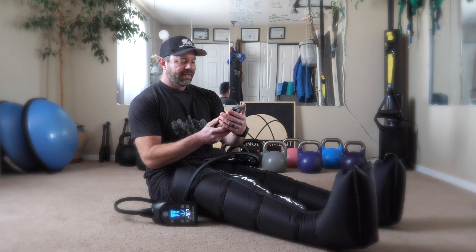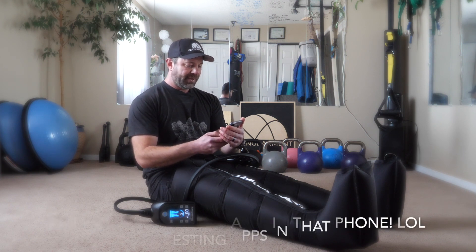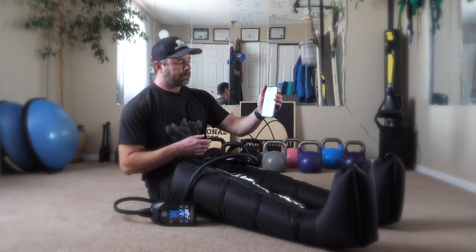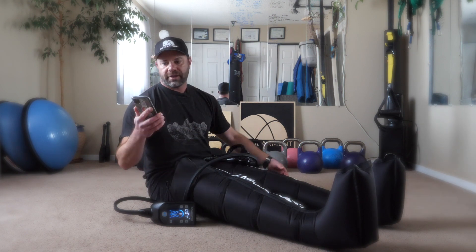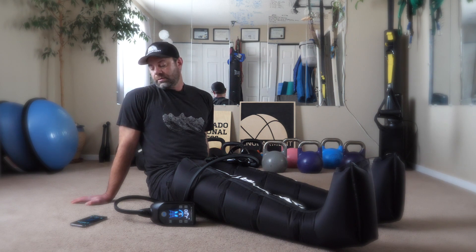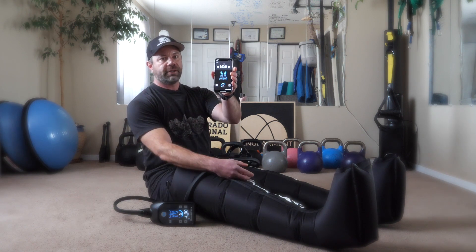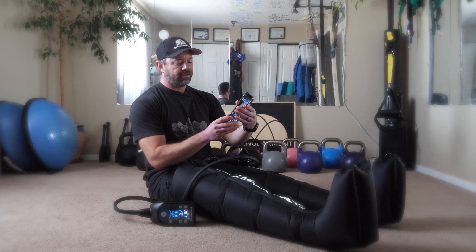I've got my phone out for a reason — I'm going to show you how cool this is. There is an app for it. There we go — pair device. Pulse is found — connect. There it is. You don't have to have the unit on you; you can put the unit to your side and have your phone here, playing on Instagram, Facebook, or watching a movie. My favorite way to use this has been to sit on the couch, prop my feet up on the ottoman, and kick back and watch a Netflix show — literally Netflix and chill — 25 minutes of recovery. You can pause it right there from the app. Quick response, good Bluetooth. Resume. So there it is.